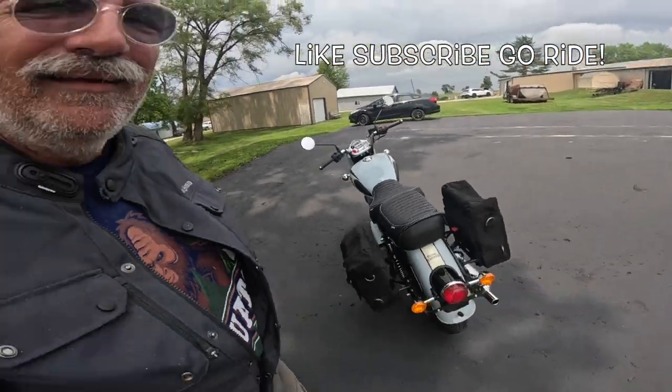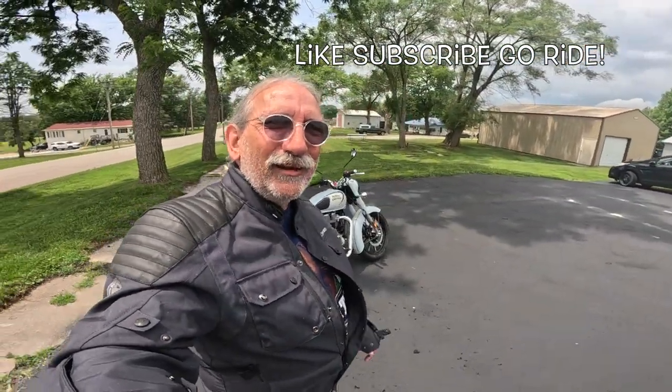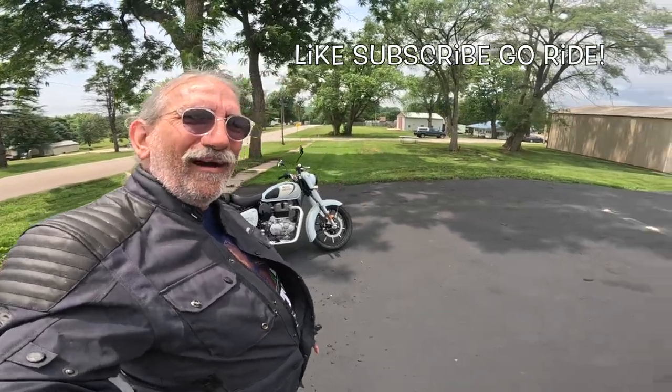Alright my friends, looks like the sun's coming out here. The weather's nice — get your motorcycles out there and ride! Wahoo!